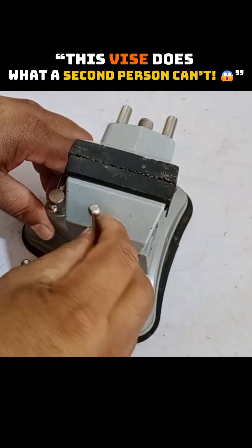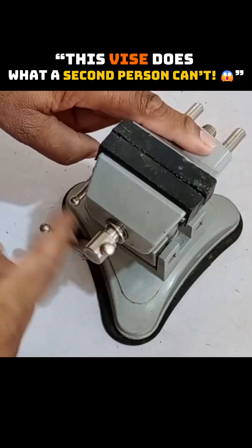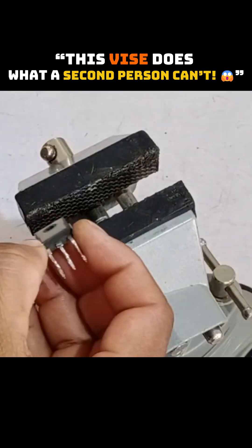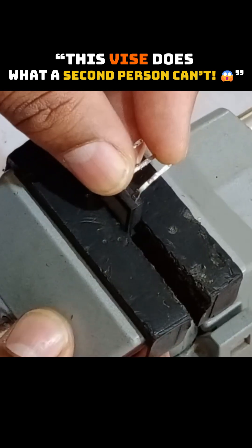On the surface, it looks just like a regular vise, but it has a very unique design. It opens and closes just like a regular vise, and you can hold anything in it. Let me show you how it holds something. I have an IGBT here, so I'll place it in this vise. I've easily held it in place.